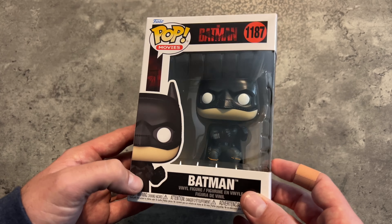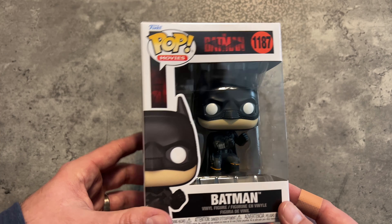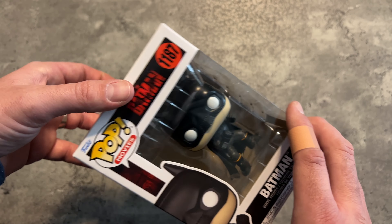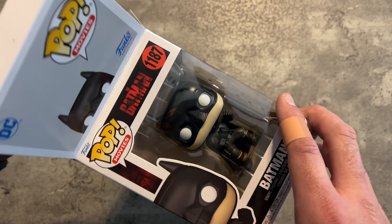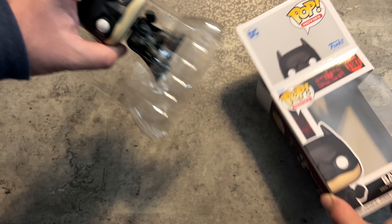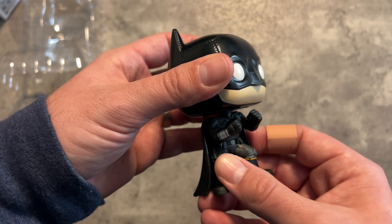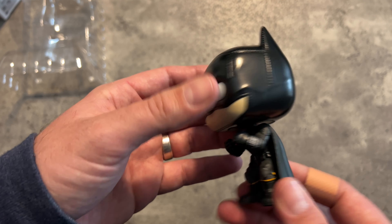So, The Batman. I picked this up at my local comic shop last week. They have a bunch of variants out here. I picked this one because it was the most plain-looking one. There are a couple of exclusives — I think GameStop, Amazon, or the Funko store. My comic shop had one where he was shooting two grappling hooks out of his arms, but I really just wanted one to show off the costume. So I picked the most regular Batman.